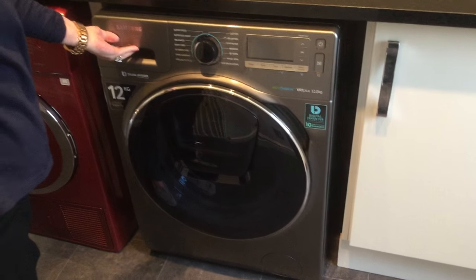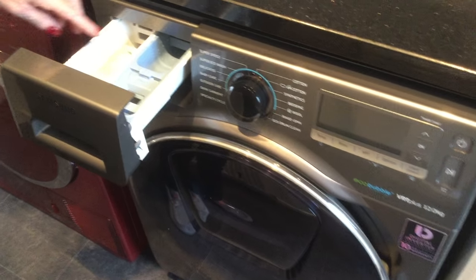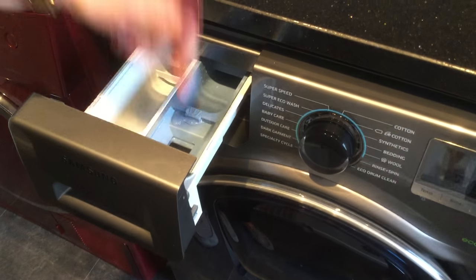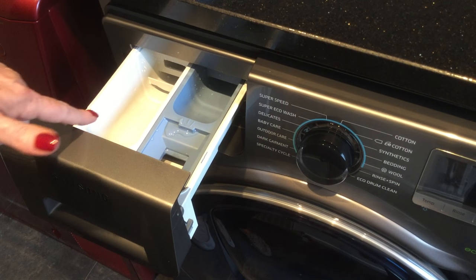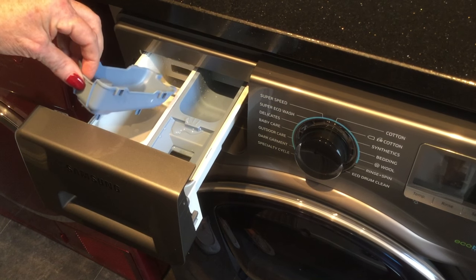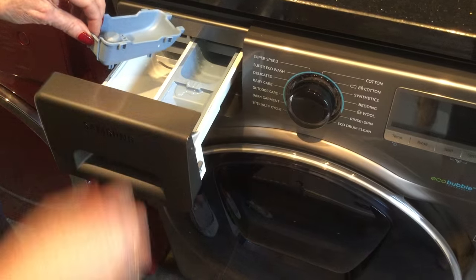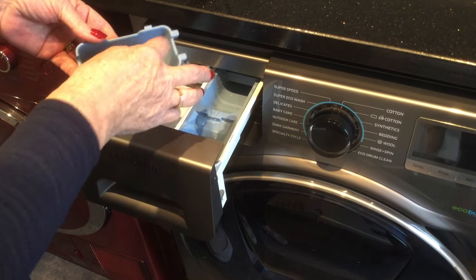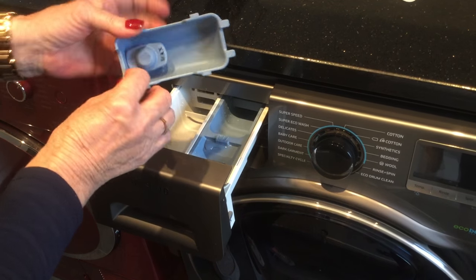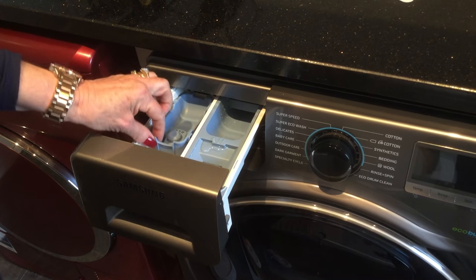Okay, let's start off with the drawer. Here you've got your normal washing machine drawer and it's pretty self-explanatory. This part here's for your pre-wash. Put your fabric softener in here. This one's for your powder. However, it also has an added section here. You know sometimes you'd put liquid in the washing machine using a ball in the drum — Samsung has added this section so you can put your liquid in here. It's got a maximum line so you know how much liquid to put in. You just slip it in there and it's that easy. Very simple.